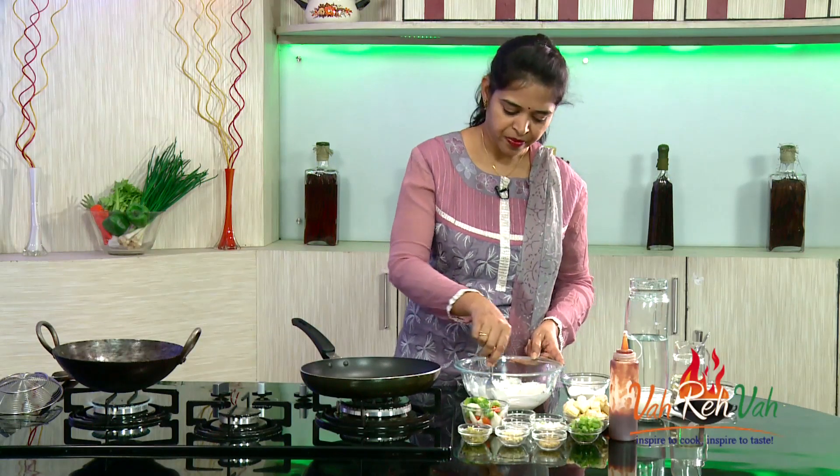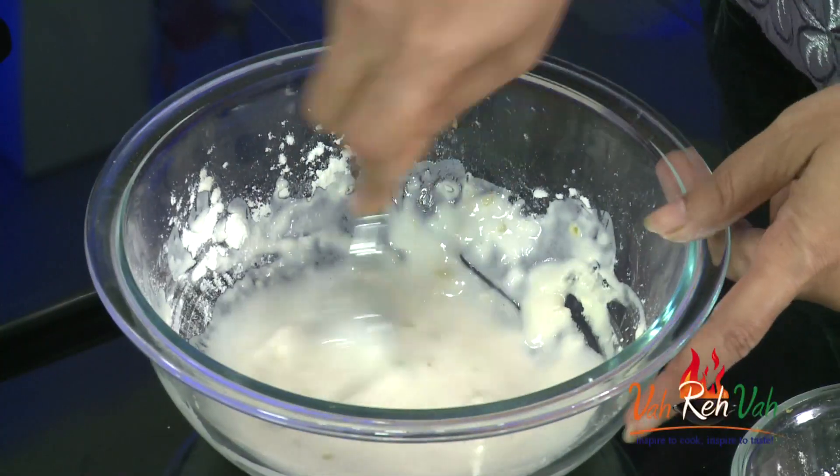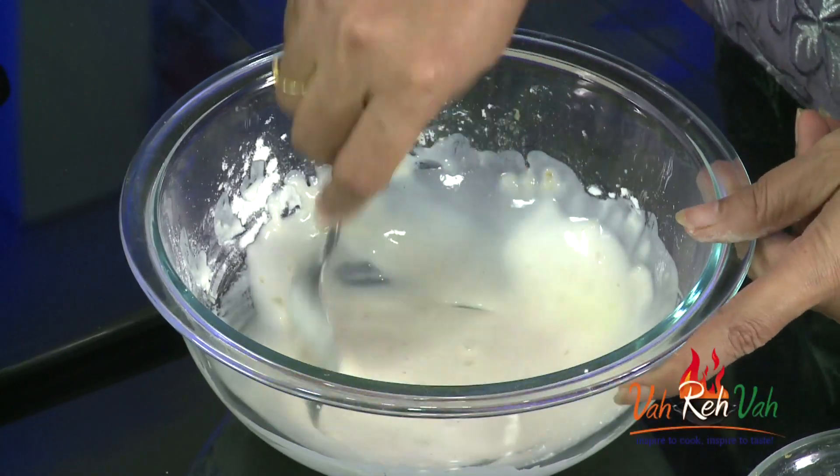Once you mix the batter, in my house I keep the Manchurian sauce ready whenever I have parties or gatherings. What I do is make the Manchurian sauce one or two days before and keep it in the refrigerator. Then I decide what type of Manchurian I want to make. I keep the vegetables ready, and once the oil is hot, I deep fry the vegetables, reheat the sauce, toss everything together, and serve it nice, fresh, and crispy.